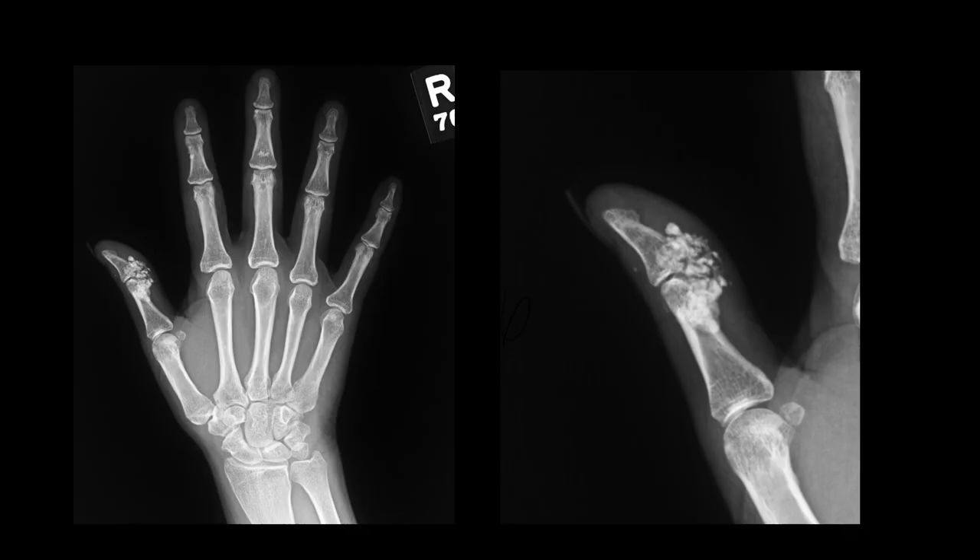On this initial radiograph of the right hand, PA view and magnified view of the thumb, the most marked finding is this clump of calcification about the interphalangeal joint of the thumb. On the blow-up view it is cloud-like — there is no matrix production within that increased density, so it is definitely a calcification. There are other small calcifications in the soft tissues of the hand. We don't see erosions at the metacarpophalangeal or interphalangeal joints, and there may be a little bit of resorption of the distal phalangeal tuft of the index finger, but that is not too marked.